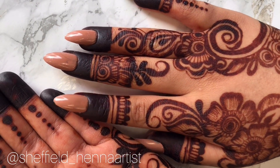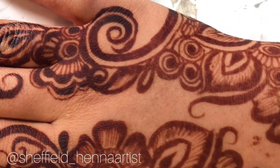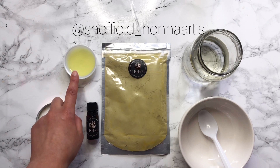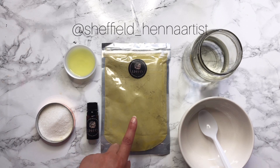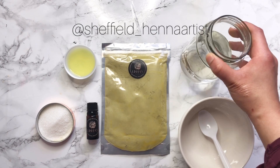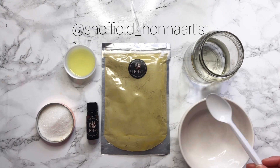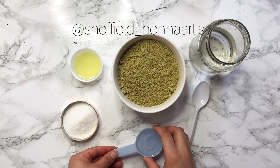We highly recommend purchasing from our website, www.licioushina.com. So let's get started. You're going to need: regular sugar — two tablespoons; lemon juice — 30 ml; essential oil — 30 ml (I'll be using eucalyptus); natural henna powder — make sure it's a fresh crop or the color won't be great; and regular warm water.